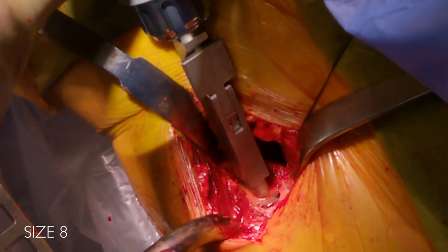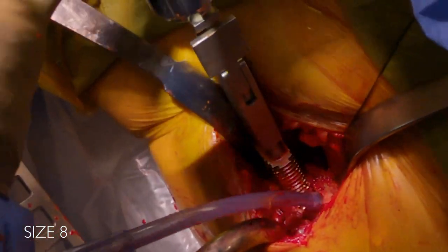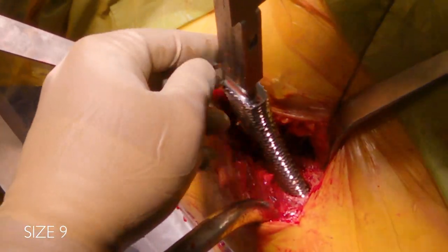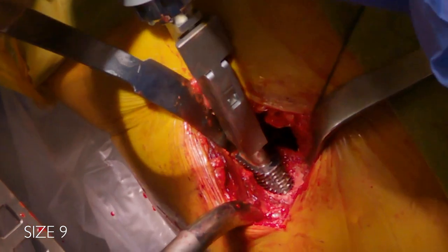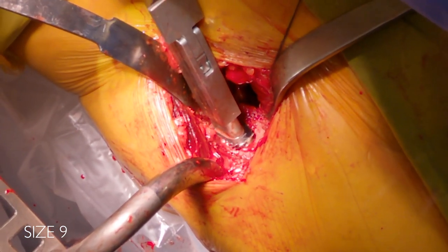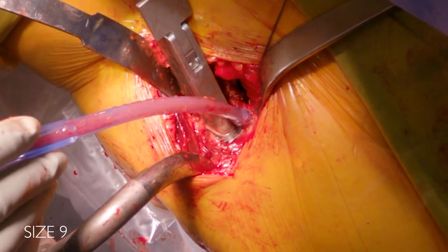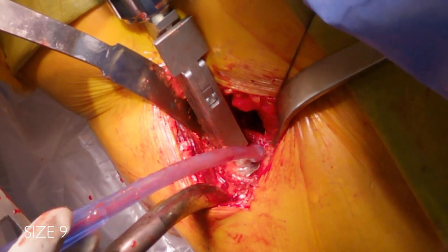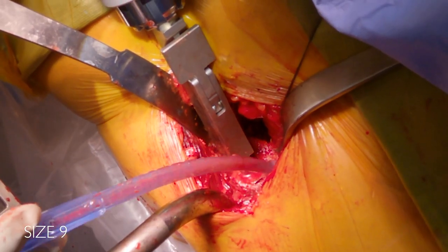I want to go up one more broach size, as I think I can get another broach in and still reach the level of my neck cut. Here's a size nine. I do find that I get a bigger size stem in than anticipated with the Concise — it efficiently makes the broach fill up the canal. No force needed; it's rotationally stable and filling the entire canal space at the level of the neck cut.